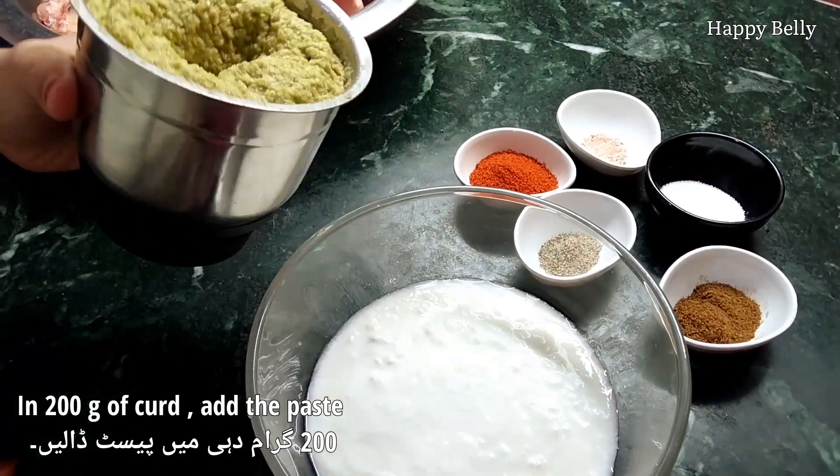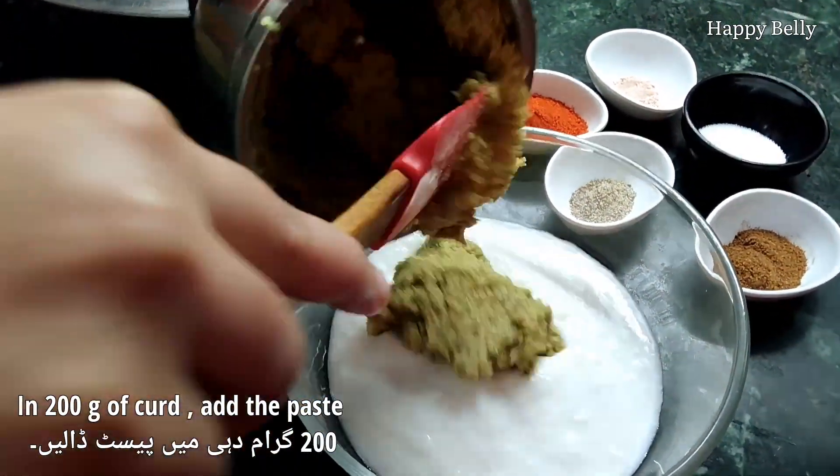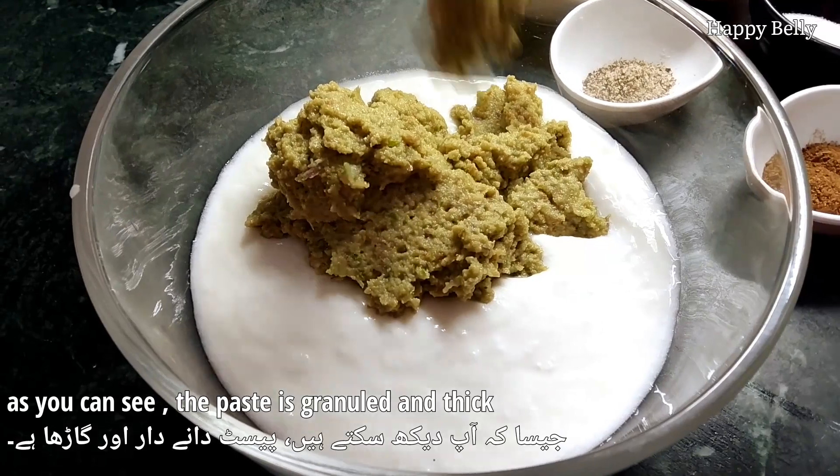Now in 200 grams of curd, add the paste we made. As you can see the paste is thick and granular because we did not add any water — we want a thick paste.